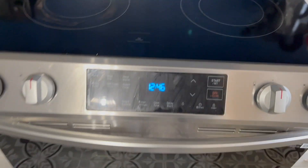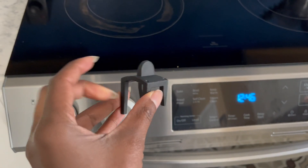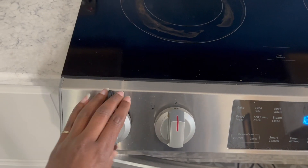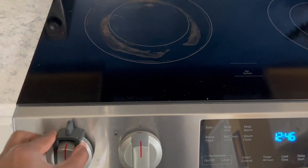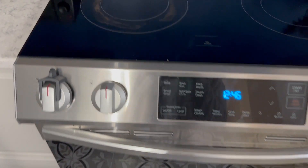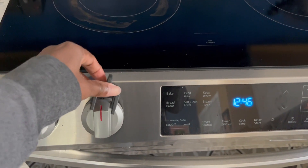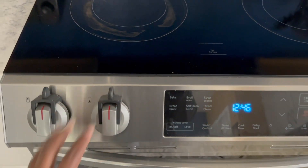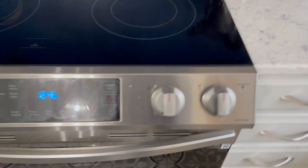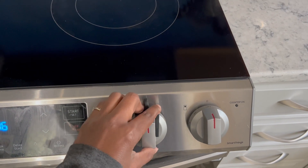As part of the recall, they sent these, which are locks for the knobs. I think I'm supposed to just — you put it on like that, and then now I can't turn it on accidentally. And they sent me four of them, so I can put all four on here. Like that. Put all four on there. And then, while I may still accidentally turn on the oven, I cannot now accidentally turn on the range.